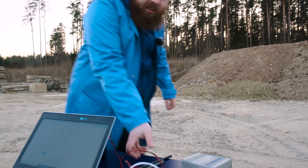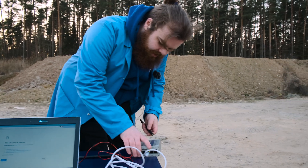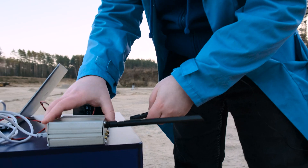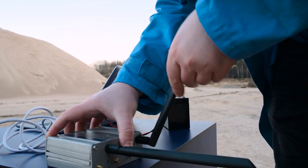Oh, silly me! I forgot the antennas! Hold on, we're gonna do it. Screw them tight. One done. One more to go. Both are in.